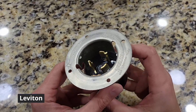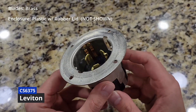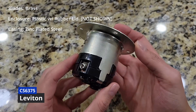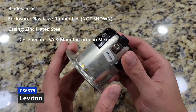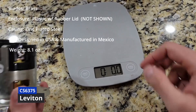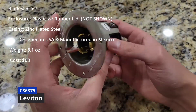This is the Leviton unit. The blades are made out of brass. The unit comes with an enclosure, not shown in this video. It is made out of plastic and has a rubber weatherproof lid. The casing is made out of zinc plated steel. It is designed in the U.S. and manufactured in Mexico. Weighs 8.1 ounces. Costs $63. This unit is not much more than the Amazon receptacle, and the materials and craftsmanship are significantly better.